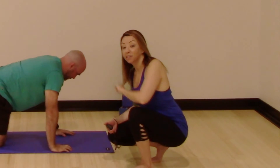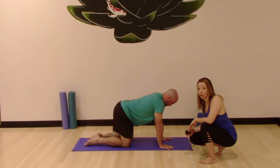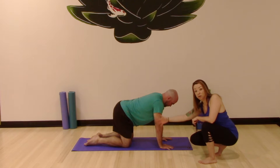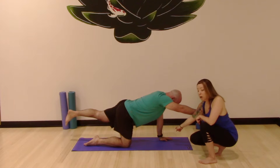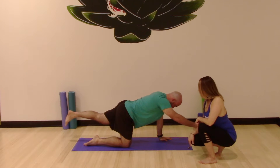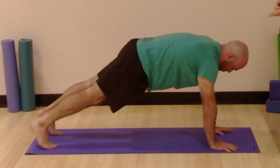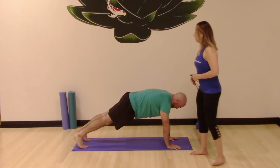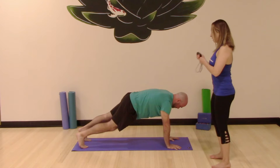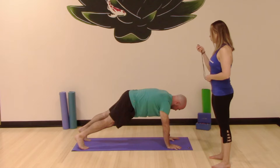Now we're going to take it up another notch and do a contralateral plank — you're going to have the opposite arm and the opposite leg extended. Again, you can do this on your knees or on your feet, and this round we're going to come up on our hands. Your shoulders are stacked over your wrists. Think you're lifted up in your midsection, weight stacked. We're going to lift our right arm and our left leg in three, two, one.